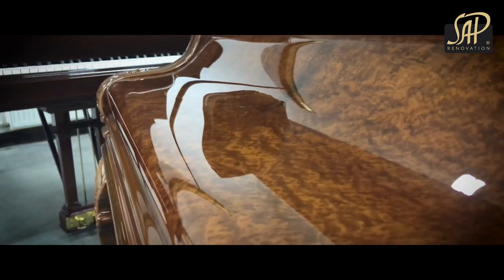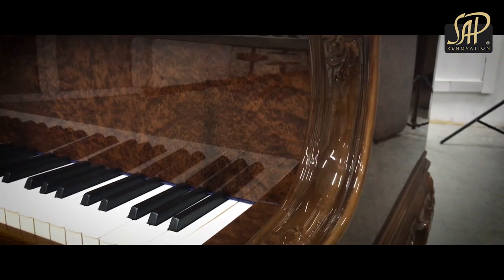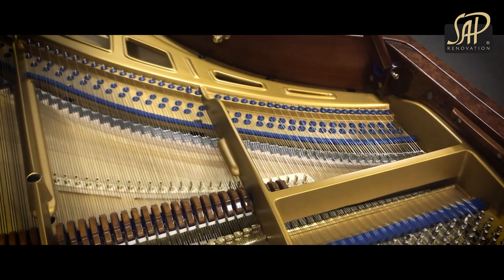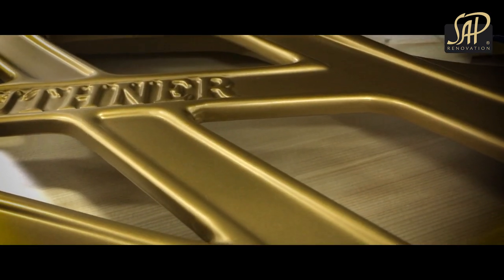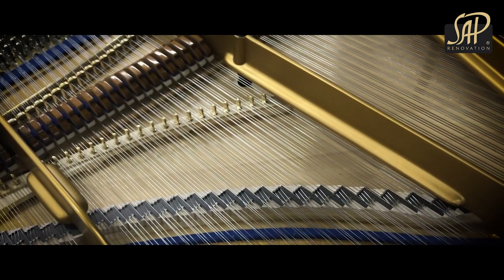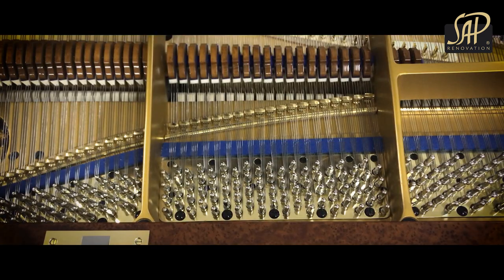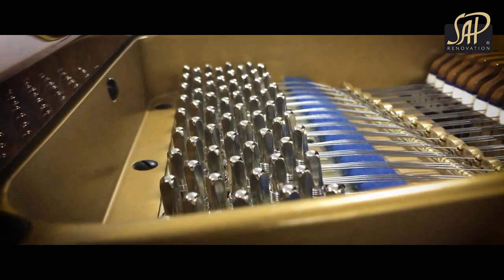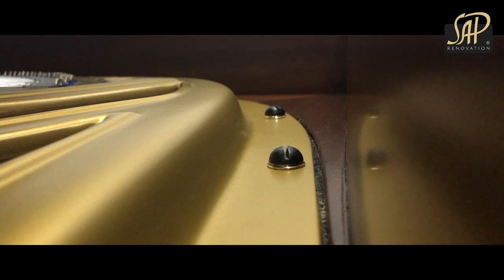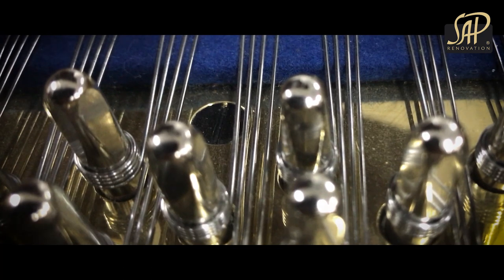Apart from the stunning case finish in high-gloss polyester, please have a look at the acoustic section of this piano. Here we've got the components which have been restored. A soundboard has been restored and painted with brand new lacquer. New treble and bass bridge caps have been installed. The pin block has been replaced with a new multi-layer plank. The frame has been sanded and painted to the highest standards. Strings, tuning pins and all acoustic felts are also new.